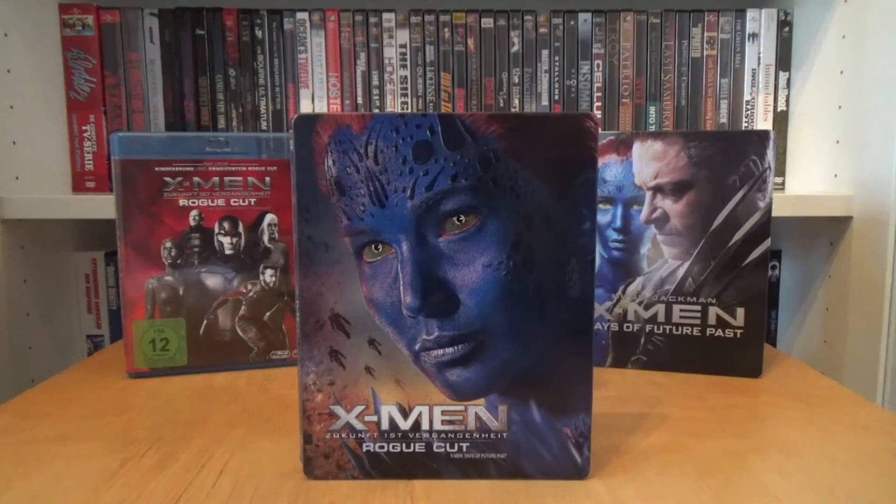And that was my unboxing of the German steelbook of X-Men Days of Future Past in the Rogue Cut. I hope you guys enjoyed this video. Thank you for watching and I'll see you next time.